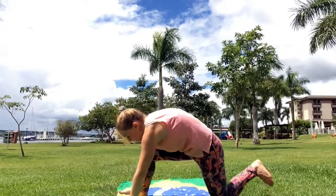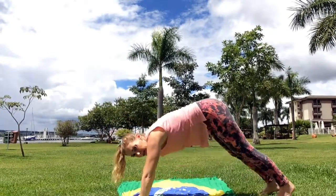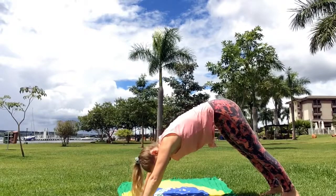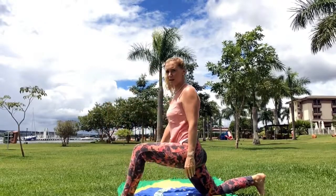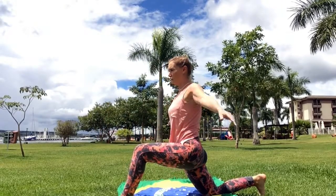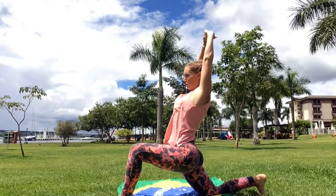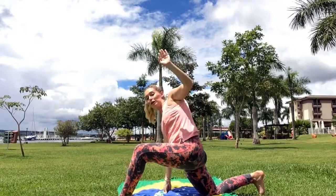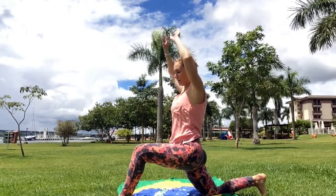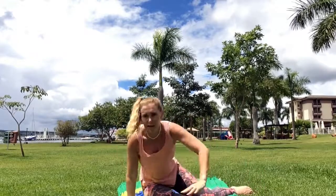Put the leg back and we're going to go into downward facing dog, and bring the other foot forward. Drop the back knee and come up — bring your arms over, turn them around and lean back. If you can, look up. It gets a little bit wobbly! Bring your hands down and we're going to come back into sitting.